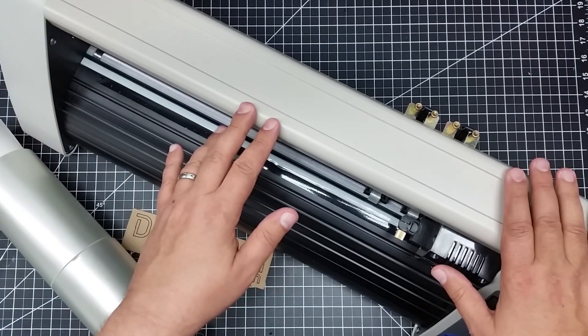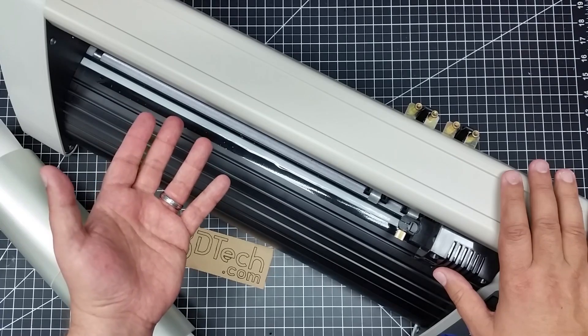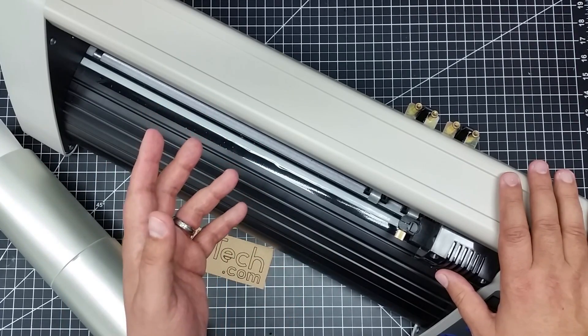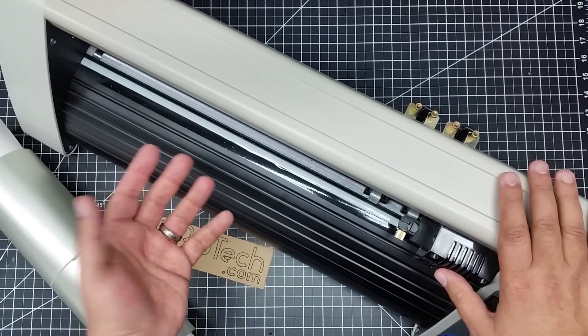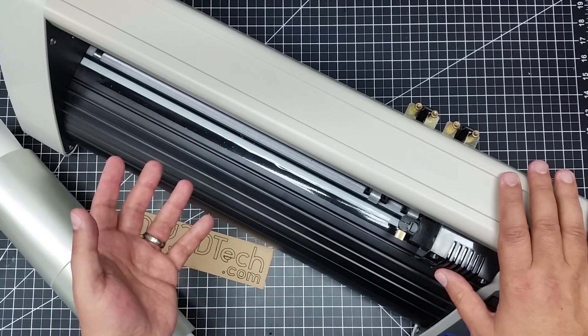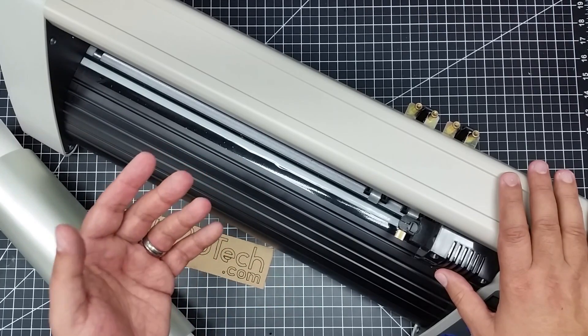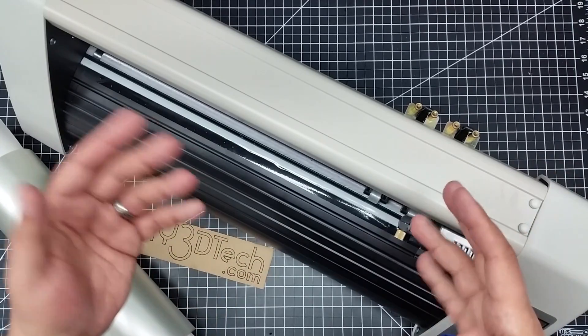I've been wanting one of these for a while, but I really haven't justified what I'm going to use it for. I don't really want to make signs, but I ran into a couple things the other day where I needed to make sort of decals for some 3D printed projects I was doing to label them. And I was thinking it would be nice if I had a vinyl cutter and I could just make some vinyl overlays.